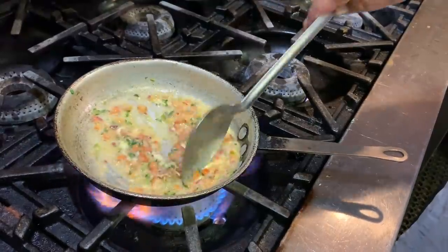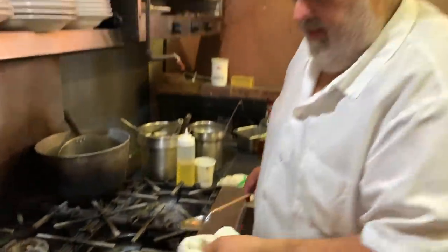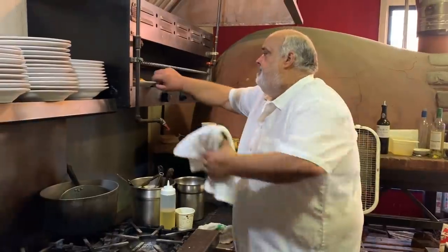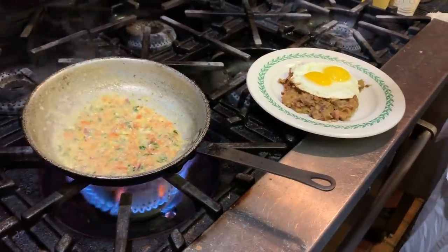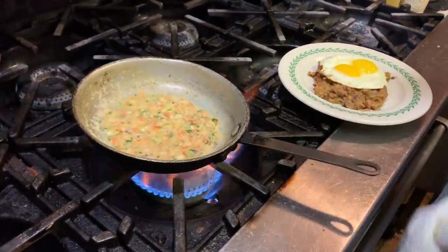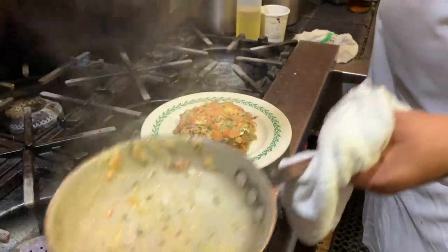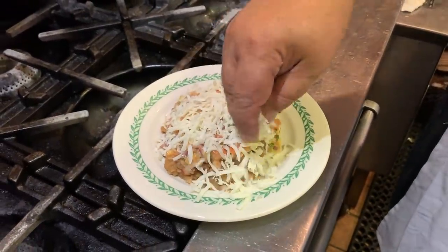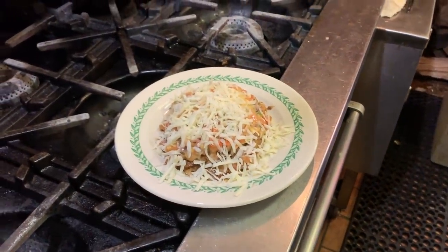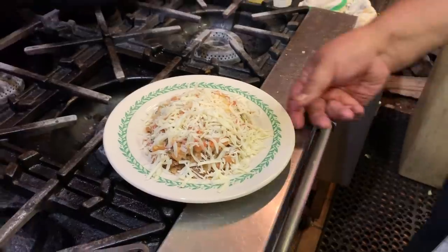Look at that, Carl — see this? That's good. Right over the eyes. Nice, nice. I was going to put Parmesan, but it's not going to be Italian huevos rancheros here.